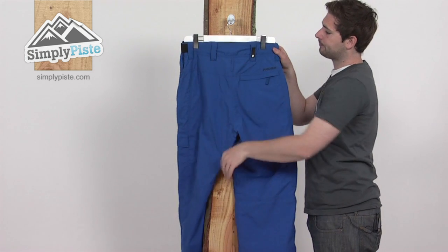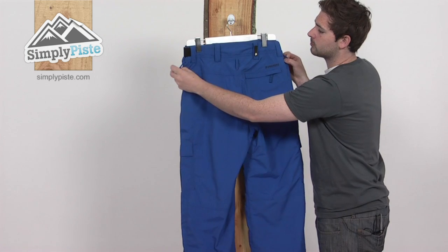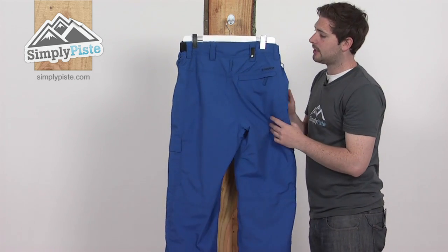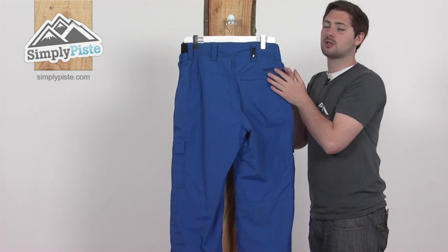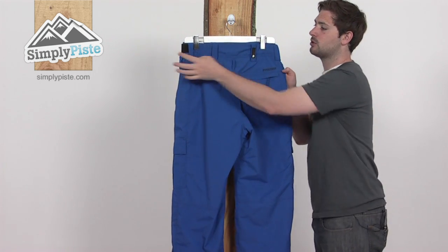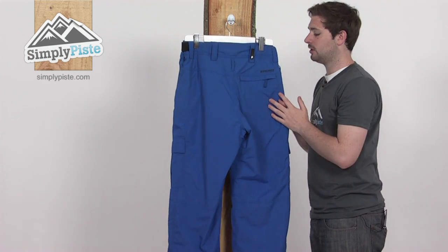Round on the back, again we've got the belt loop as mentioned before, and also some extra loops included at the bottom and on the sides. This is so you can connect it to the corresponding Protest jacket — on the snow skirt on the jacket they'll have some connection points, just clasp onto these and it'll give you one solid barrier against the snow, keeping you really nice and warm.